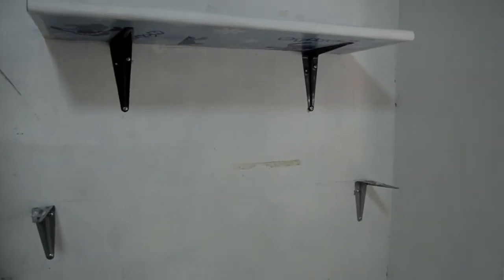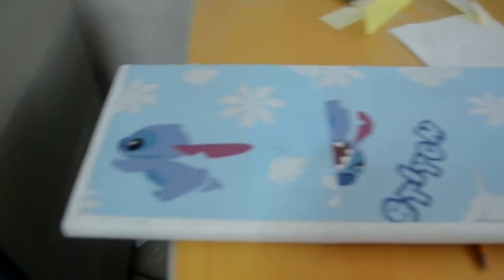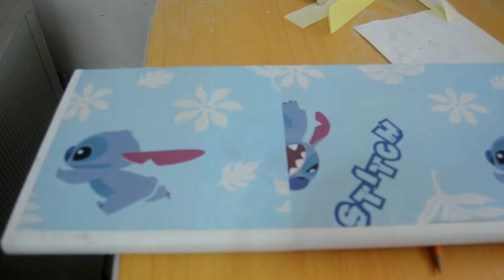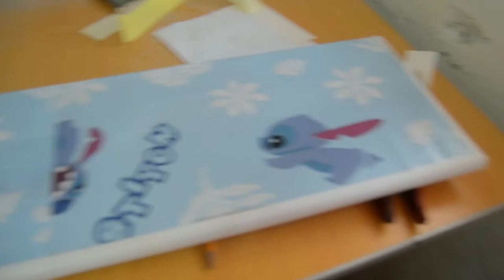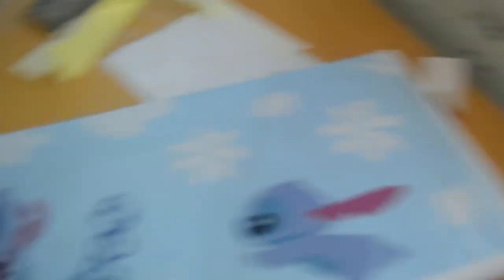Ito yung itsura kapag may shelf. Hindi ko pa nalalagyan yung isa kasi pininturahan ko. Kung tatanong kayo bakit hindi ko siya pininturahan — kasi hindi masya na yung maganda yung kahoy niyo yung panlabas. So ang ginawa ko na lang, inilagay ko na lang siya ng sticker. Tapos kulay puti yung nandito sa mga gilid. Hindi naman siya gaano may kita kasing nasa taas siya. Ang importante yung nandito — color white. (This is how it looks with a shelf. I haven't placed the other one yet because I painted it. The reason I didn't paint it is because the natural wood look is nice on the outside. So I just put stickers on it. The sides are white. It doesn't really matter since it's up high. The important part here is color white.)